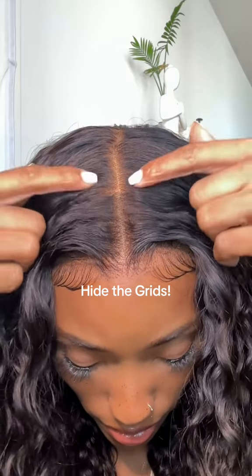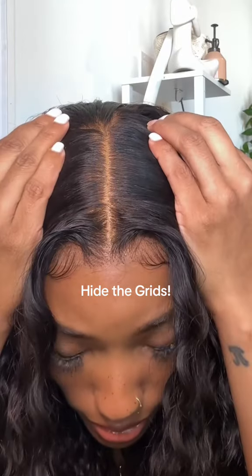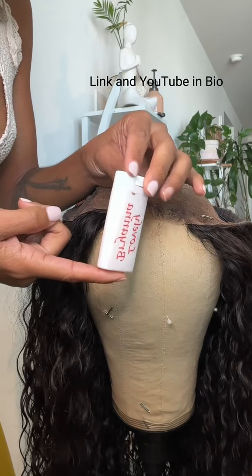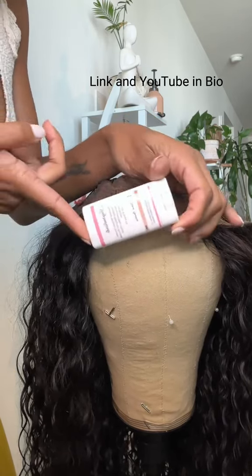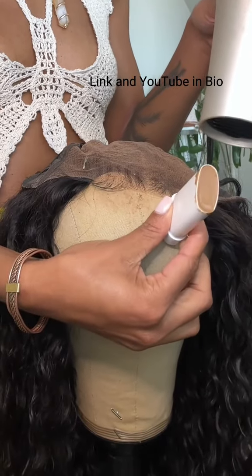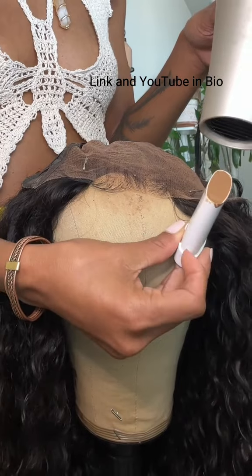I'm going to show you guys how to take your lace from looking like this to looking like straight scalp. It's super simple and I've been doing this for years. This is not sponsored — I've just been using this forever. It's the Perfect Line, not in Greedy Racer. I use the shade tan, but it comes in five different shades. I have them all on my YouTube channel.